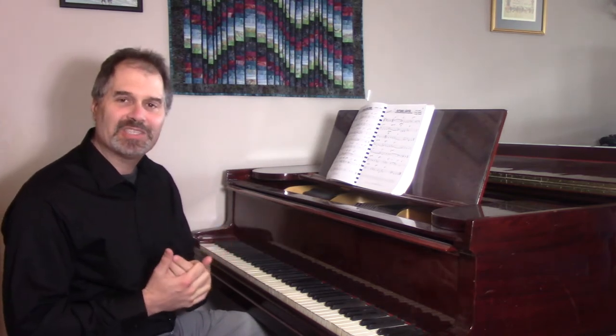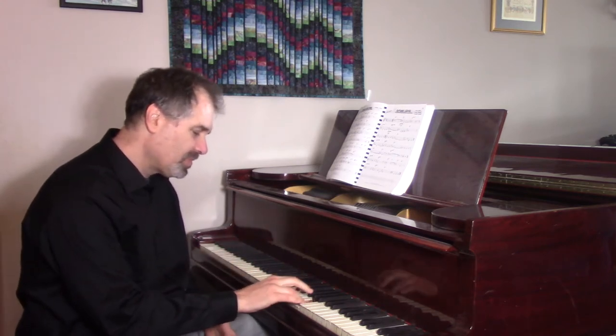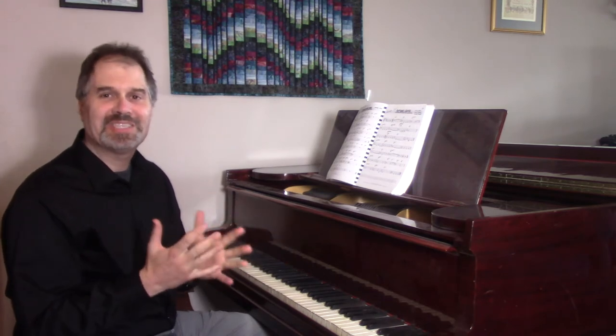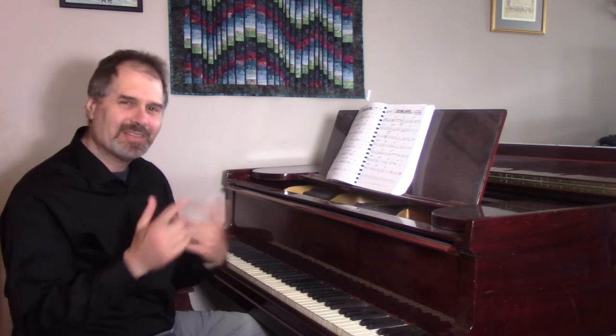I remember hearing him play every night, and he would use these melodic sequences, where he would play a nice melody, and then he'd play it down a step. Usually with a little variation, in his case, but I was really envious of that, because it sounded so wonderful, and it just flowed out of his saxophone. I sat down at the piano and I couldn't really do it too well, but eventually figured it out, and I'd like to pass that along to you.